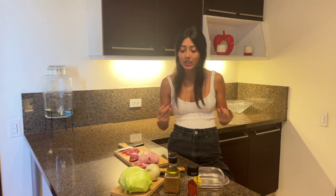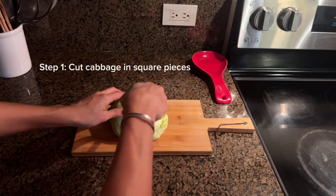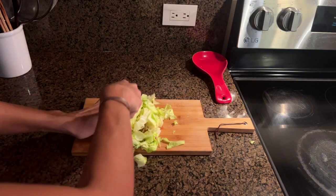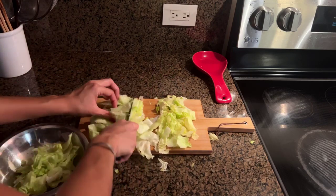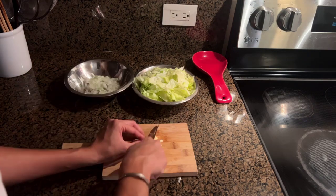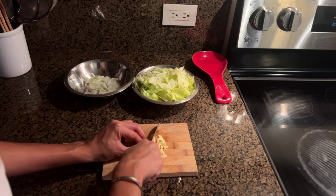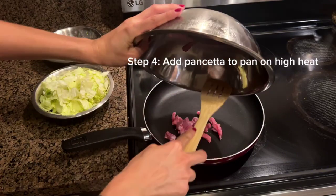With that being said, let's get to it. We're going to start by cutting our cabbage into square-like pieces, but it doesn't have to be perfect — just go ahead and do what you can. Today I'll be using half a white onion, but if you're doing the whole cabbage, I would suggest you do the whole onion as well. Now we're just going to chop some garlic cloves — we want these to be on the thinner side.